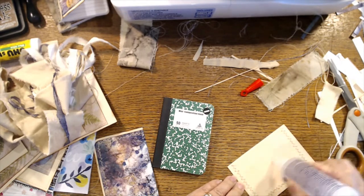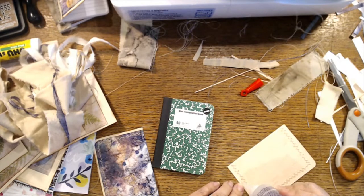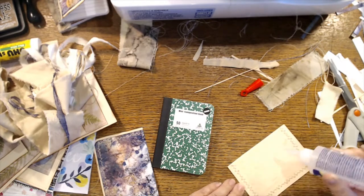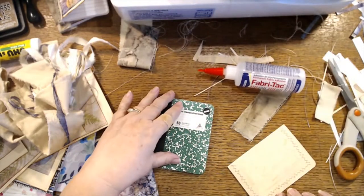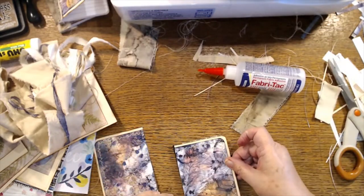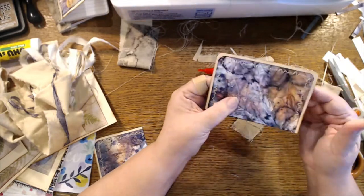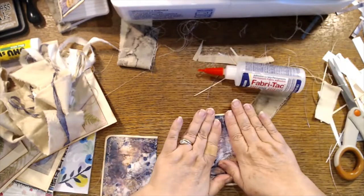My home ec teacher — she didn't encourage me at all. Neither did my art teacher, so it took me a while to just say to heck with them, but I did finally get to that point. All right, let's not let this one slip if I can help it — cover the edges there, there — that looks good.